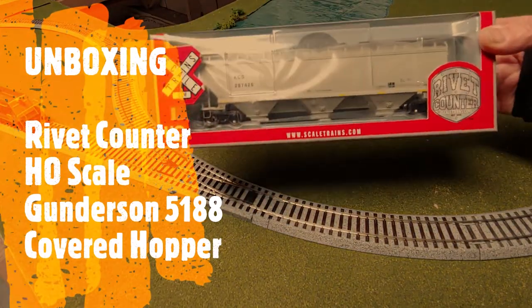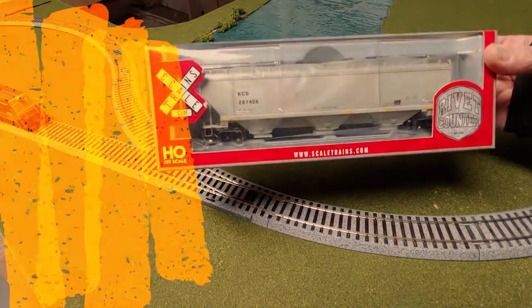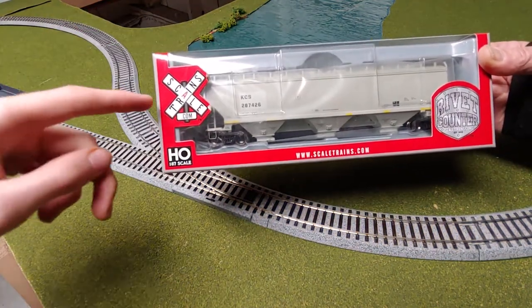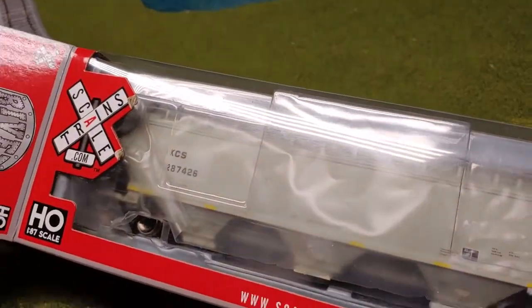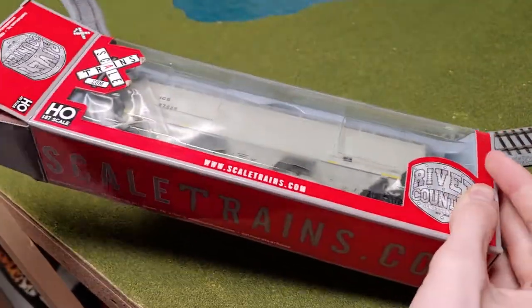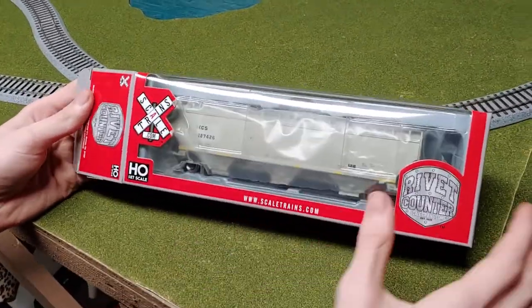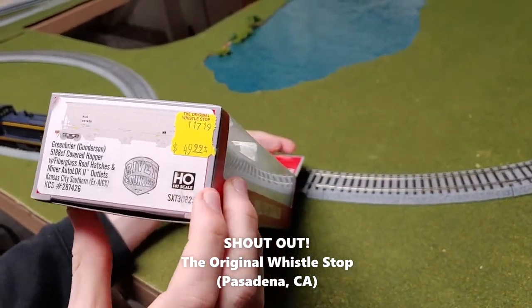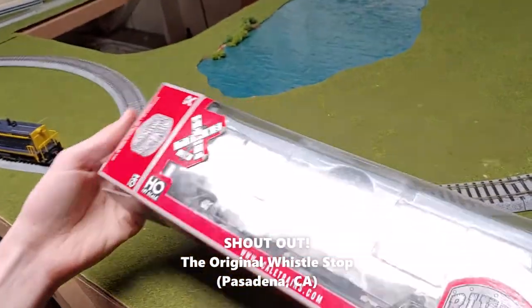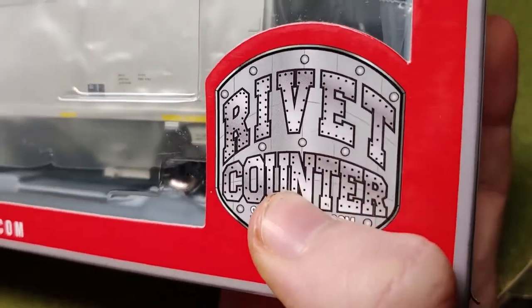Today we're gonna do an unboxing. What type of car is this? A covered hopper. This is the rivet counter by scaledturns.com. I bought this today at the whistle stop. I got a covered hopper because I do not have one — it's from scaledturns.com.